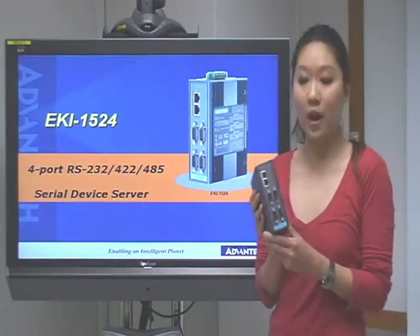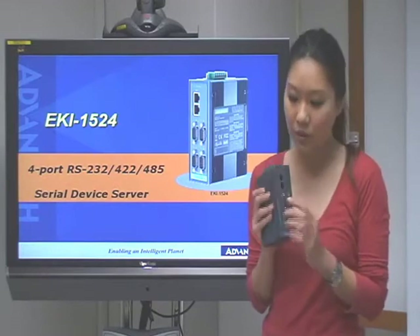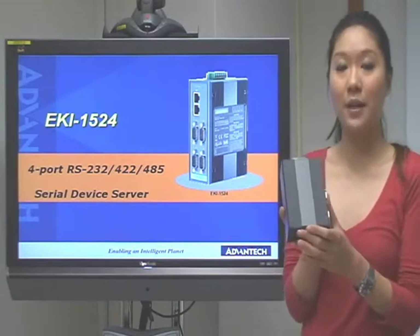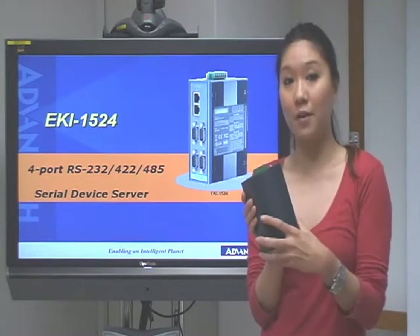First, let's take a look at the front side. We have two LAN ports here, four COM ports, and also one power connection here. And we can see the Airkey is made of metal chassis, which can be more reliable if you use it in a harsh environment.